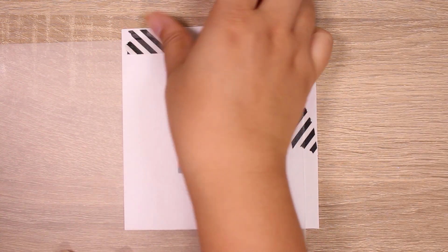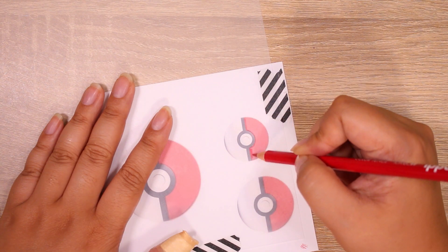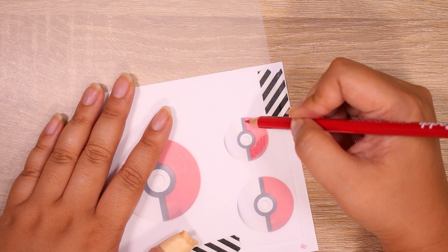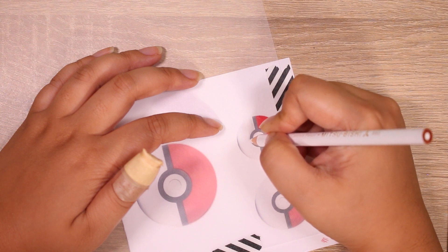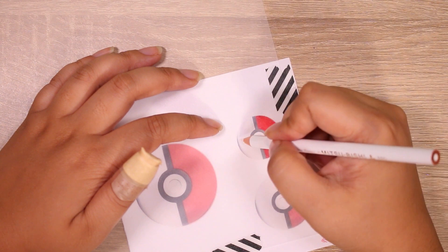So first, we're going to start with shrink plastic. I have done this a few years ago in a collab with some friends, and you may have seen it — I'll link it. This one's pretty basic, and of course you can make it in any style you want, but I'm just doing the basic pokeball, or monster ball, as we call it here in Japan.